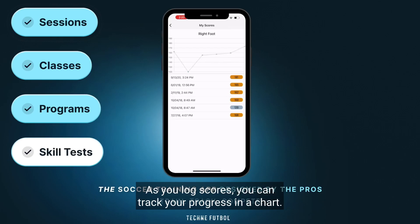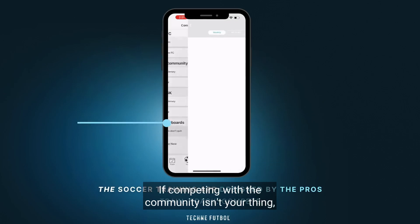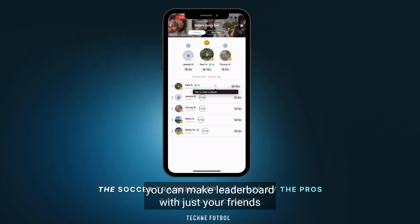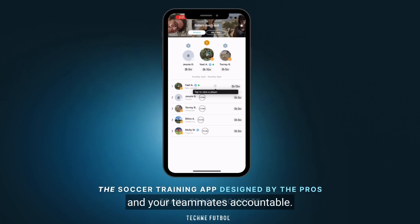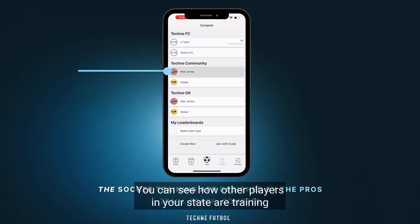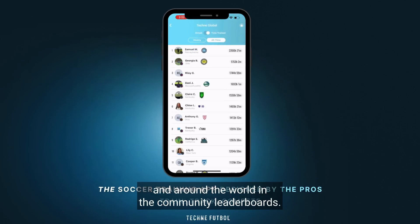As you log scores, you can track your progress in a chart. The compete tab is where you can find the leaderboard. If competing with the community isn't your thing, you can make a leaderboard with just your friends and personalize it with your own photo. It's a great way to hold yourself and your teammates accountable.